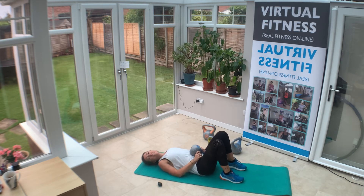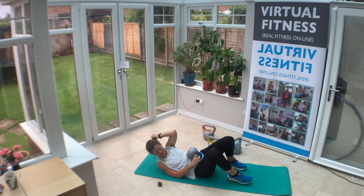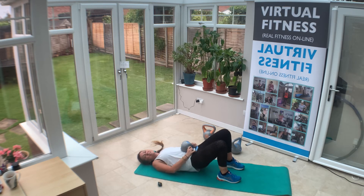Back onto our backs — shoulder bridge. Walking my feet in, holding the weight tight just on my lower abs, and up and down. I've just got a 3kg — that extra weight makes all the difference. Up and down, squeeze the glutes — this is for the glutes, posterior chain. Pull that stretch through the fronts of the thighs as well as you come up high.